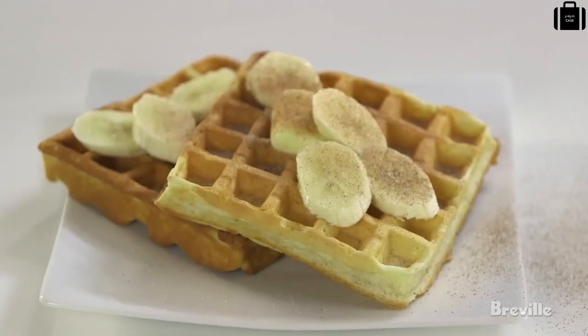Making waffles crispy on the outside and fluffy on the inside has never been easier. And now you can make a lot more with a lot less mess. The Smart Waffle, brought to you by the Food Thinkers at Breville.